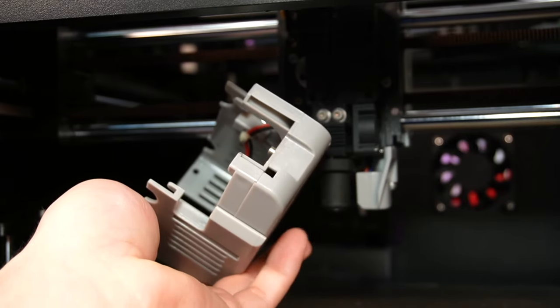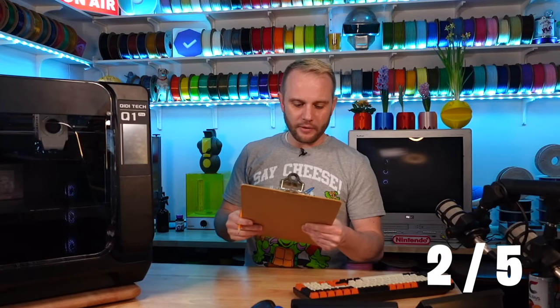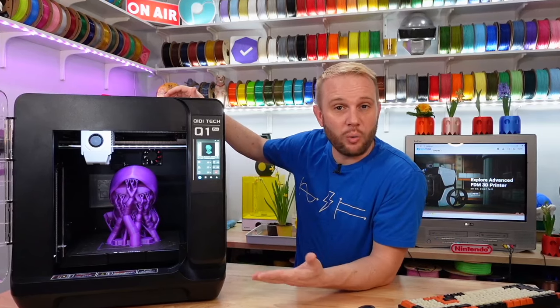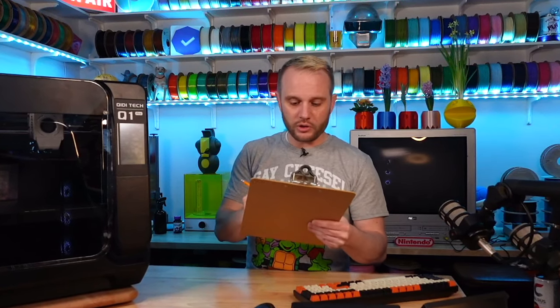Parts cooling is not so good — it uses a single parts cooling fan ducted around both sides and a sliver around the front. It does have a curtain fan on one side, but looking at the prints from the initial Q1 video, while they're good they could be better, so I'm giving parts cooling two out of five. Firmware is Klipper, which is super popular right now. I see these machines as appliances where Chidi chose this particular firmware with this hardware for the best user experience, so I give it a three out of five — it's a good implementation.